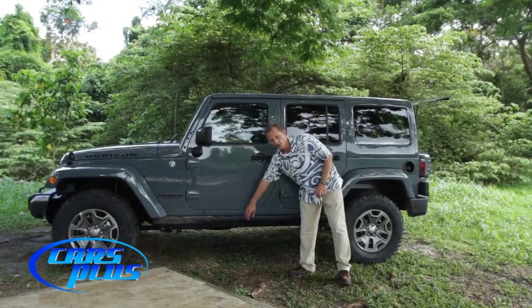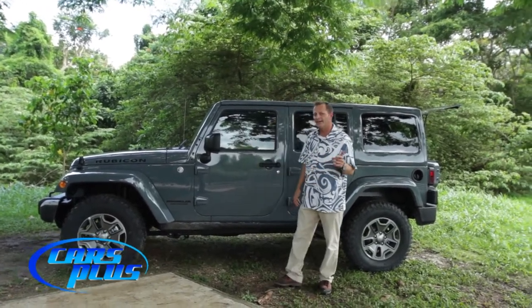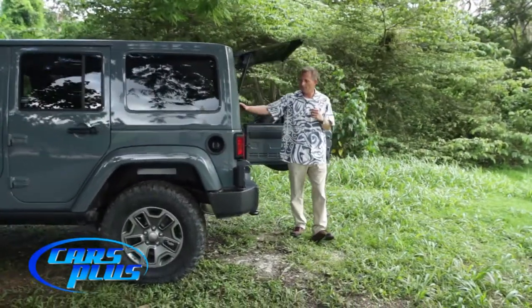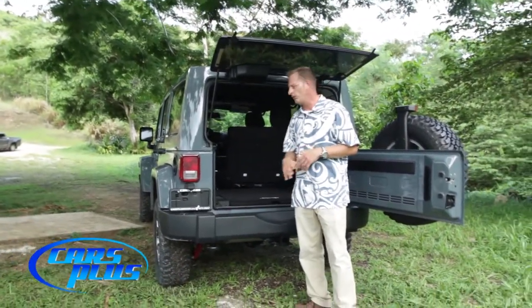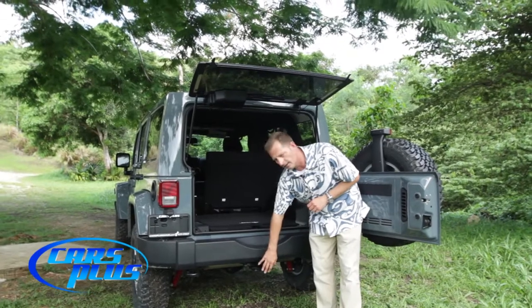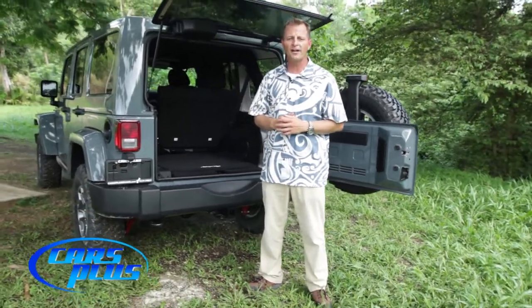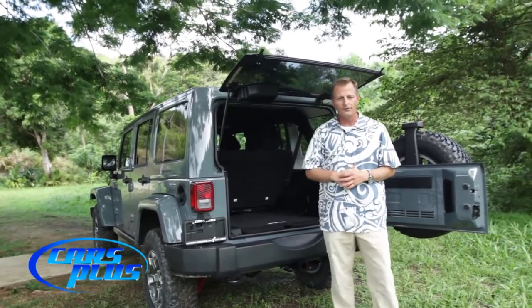Right down here we have our rock slider bars, designed so that as the vehicle comes up and over boulders, if it does make contact it's only going to hit the rock slider and not damage the body of your vehicle. Coming around to the back, this is really where the four-door Jeep shines — you have 70.6 cubic feet of cargo space and with the 60/40 rear split seats you can haul pretty much anything you need. Back here we also have a towing receiver with a four-pin connector that can handle up to 3,500 pounds — good enough for a couple of motorcycles and a couple of jet skis.